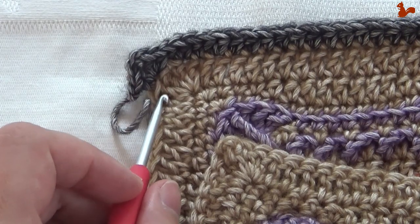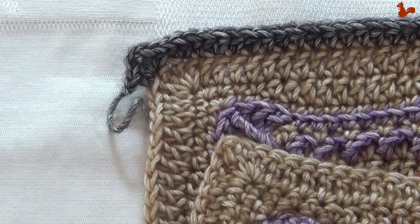Continue all the way around. When you've done your last half double, close on your first stitch.